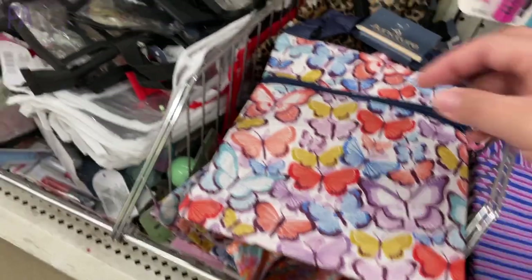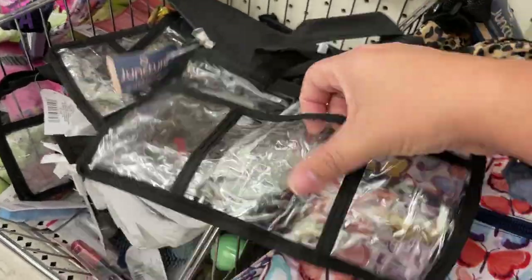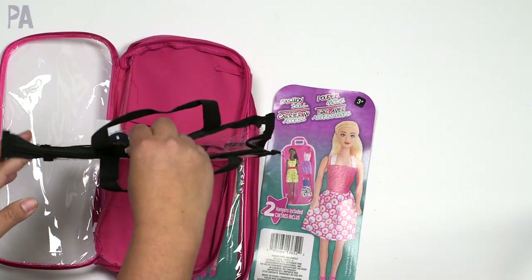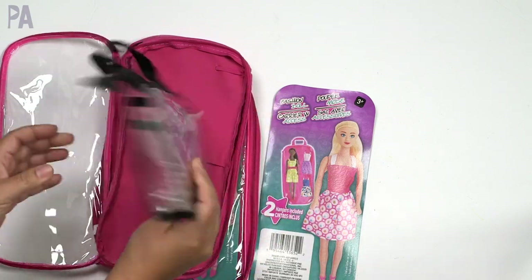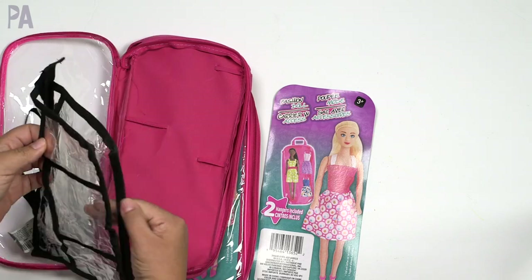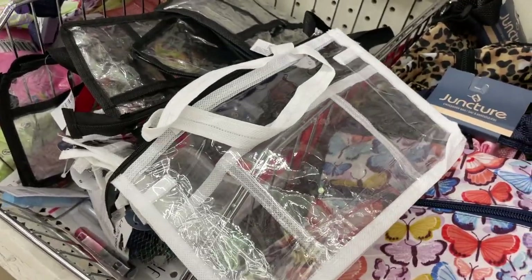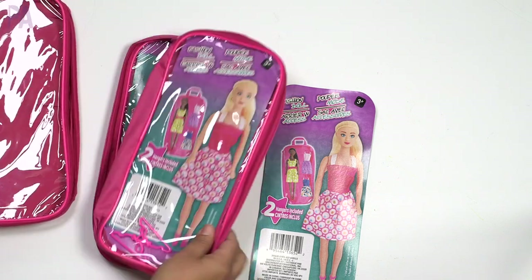There is this clear case that comes in black and white, which is actually a good value. This one is not as secure — it does have a zipper but there are holes on each end, so loose items are going to come out. There are three little pockets on the front but things will slide right out, so I wouldn't recommend it, but it is an option and it's kind of cool that it has handles.